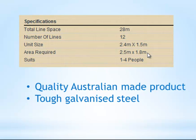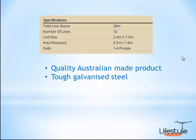As mentioned earlier, this product is generally suited for about one to four people. The frame is made out of galvanised steel — Australian steel — so it's going to last for many, many years.